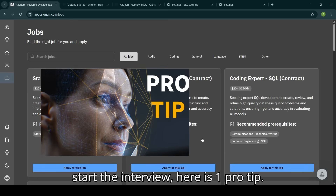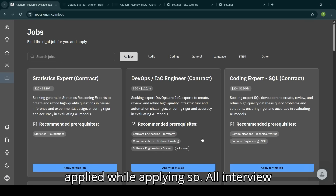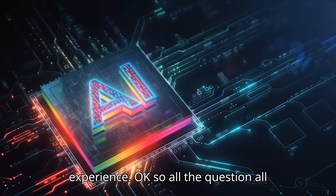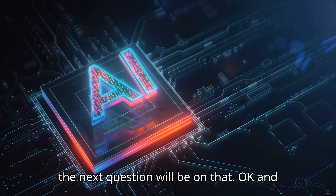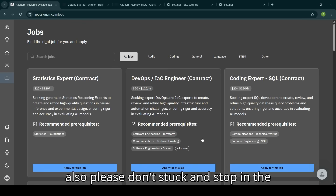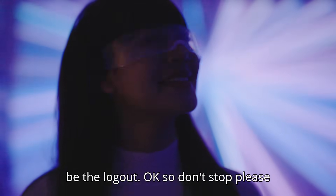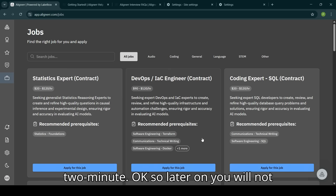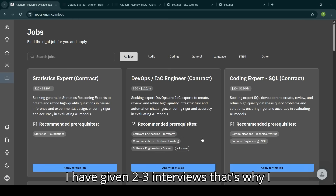Here is a pro tip: whatever work experience you added while applying, all interview questions will be based on that work experience. Before starting the interview, check your resume and the work experience you've listed. All 15 minutes of questions will be around that. Also, the next question will be based on your previous answer. Please don't stop during the interview — due to network issues if you stop, it will log you out. Keep talking for at least one to two minutes.